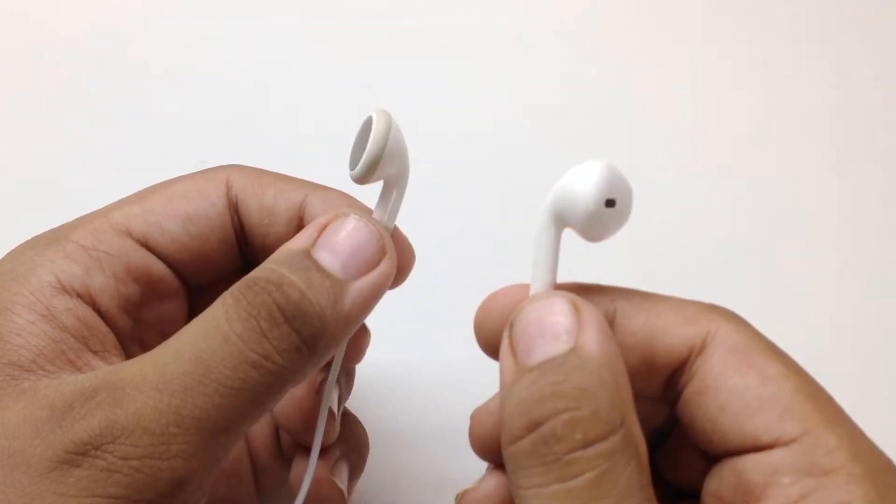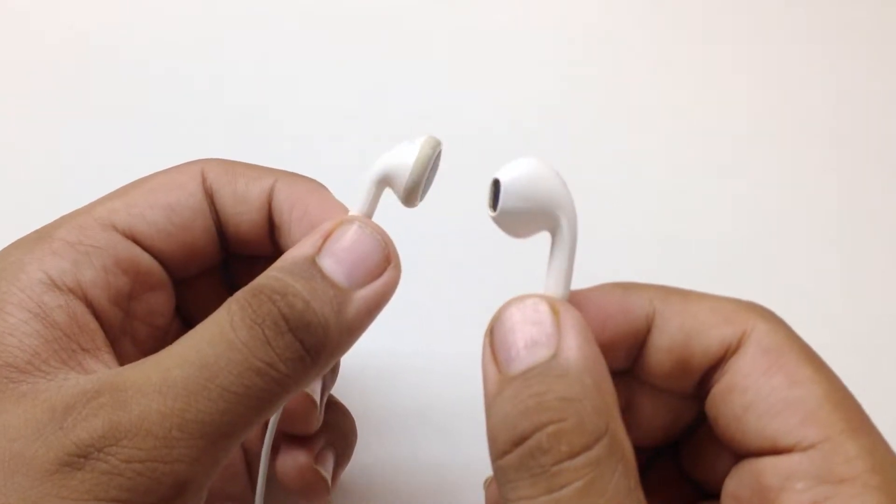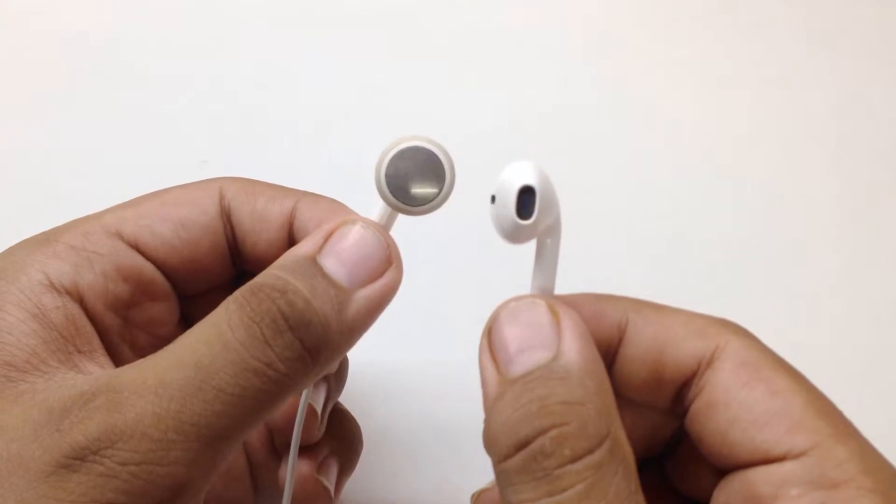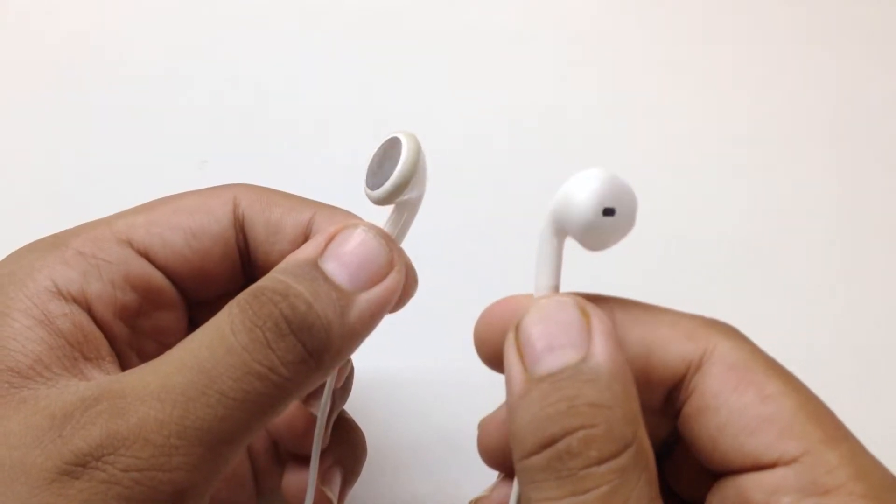If we take a look at the shape of the Earpods, they are designed according to the shape of the human ear, in such a way that they will fit a large number of people. In my ears they fit perfectly, and these Earpods feel very comfortable.